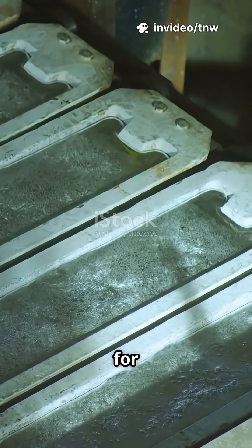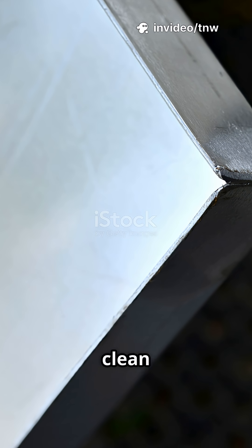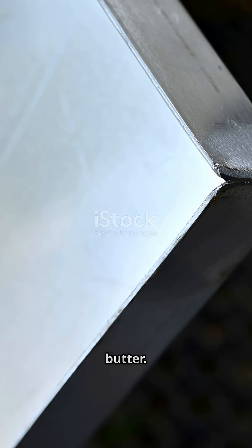Next, we have aluminum. Known for its lightweight strength, it takes a bit more effort, but still gives a satisfying, clean slice, almost like cold butter.